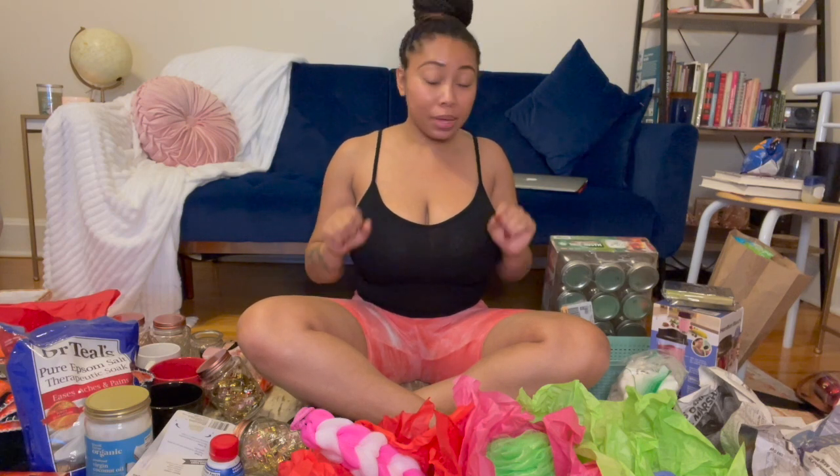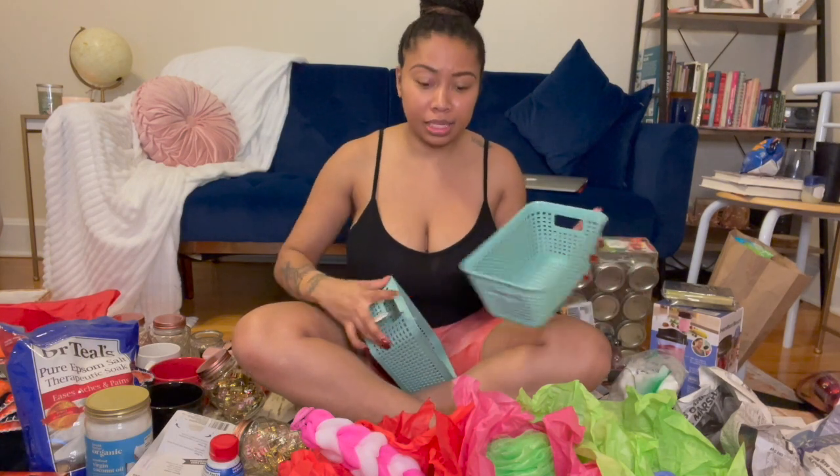So the first thing I want to show you guys are the baskets. The three places that I went today were Target, Dollar Tree, Family Dollar — I mean those two are basically the same — and Joanne's Fabric. So I got these baskets. This is how deep it is, this is how big it is. These are amazing. I got five of these from the Dollar Tree — $5. Super easy, super full. You can fill this up with so many things.